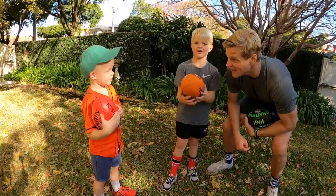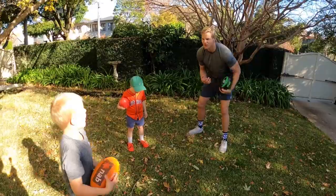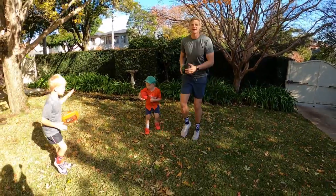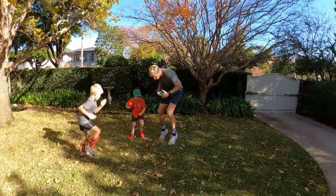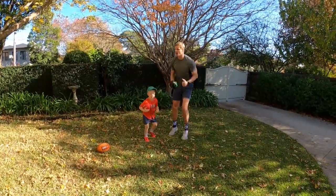You want to do some Speckies later? Yeah! Alright, should we do a quick little warm-up before we do some Speckies? Running on the spot. Running on the spot. Alright, what else?